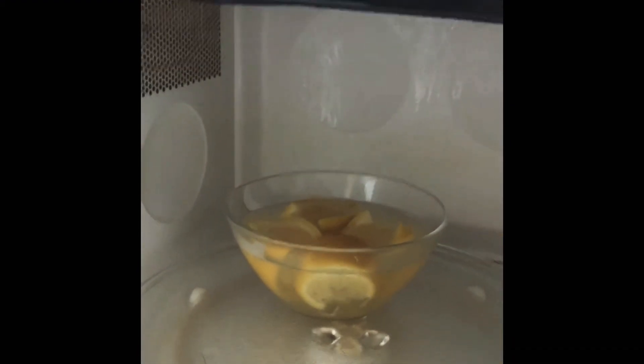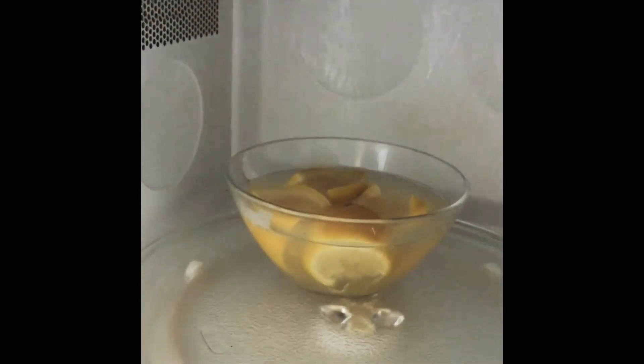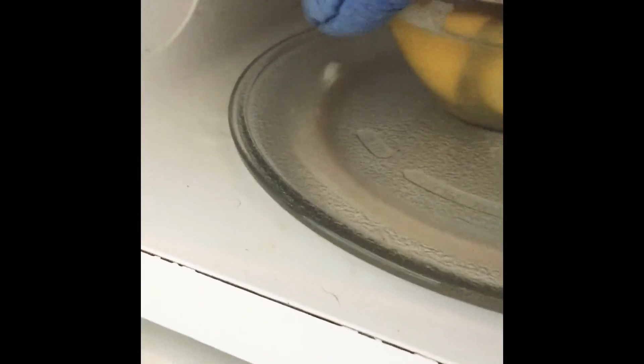It gets hot and then the moist, evaporated water goes inside the microwave. You see, it's a bit hot — that's why I use my gloves, so it doesn't hurt me or burn me.